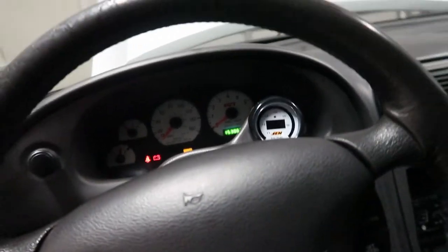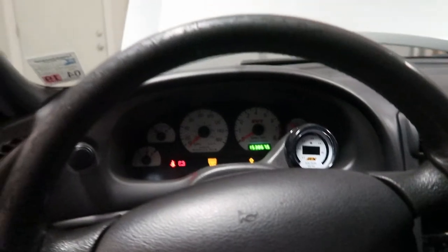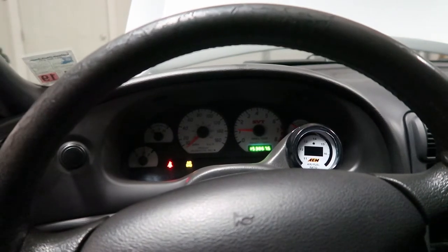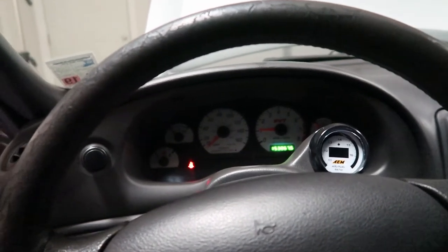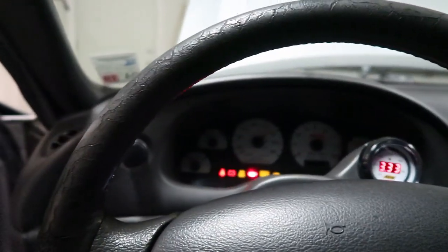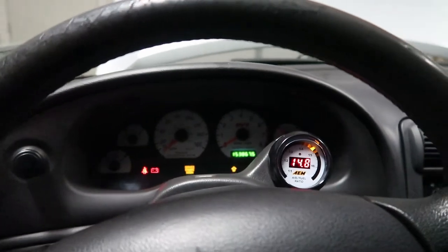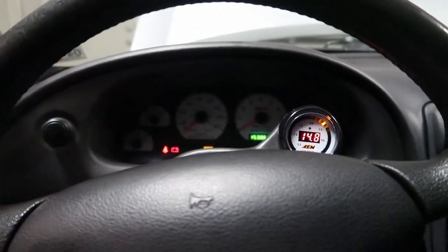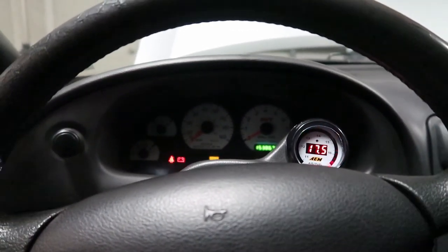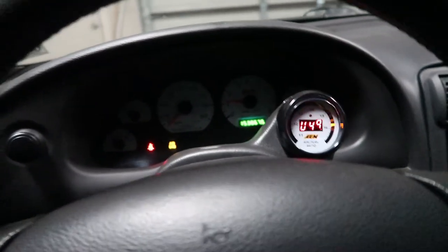I'm kind of nervous, it's going to be loud — let me open the garage. Yes! It's on! It's because I didn't have the wire actually on the fuse earlier, but now it's on. I can't complain — look at it!